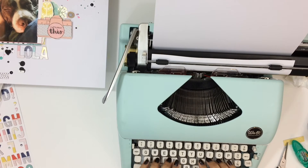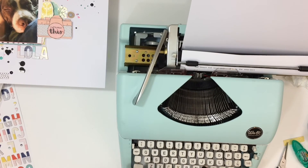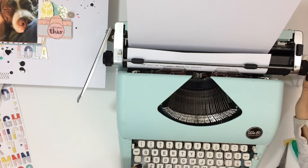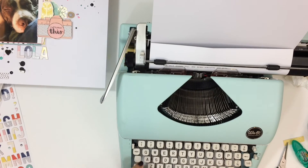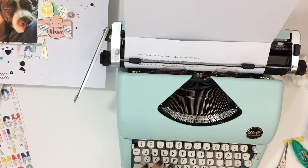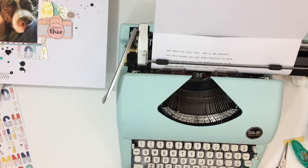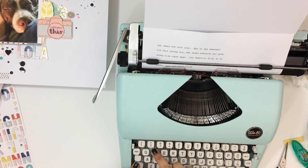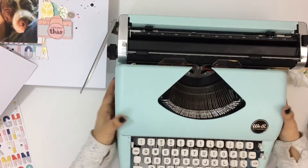I can usually cover it up pretty well. This one I just added my journaling, cut it up in strips, covered it up and it looks fine. So here I am pulling out my typewriter and adding a little bit of journaling about Lola and her personality — how she loves the kids, how the kids love her, how sweet she is, how she loves her fur sister Izzy, and her human brothers and sisters very much. Then I go ahead and take it to my paper trimmer, run those strips through my Xyron sticker maker, and add them to my layout.